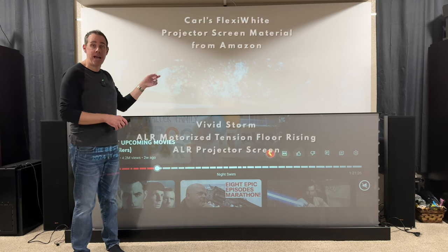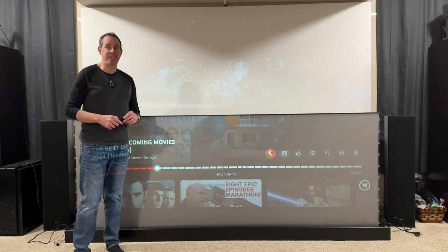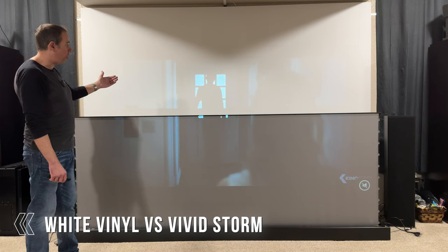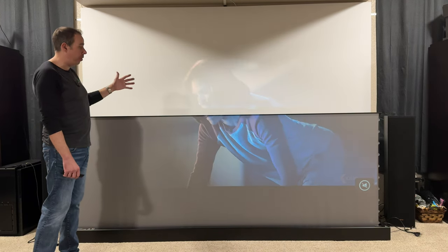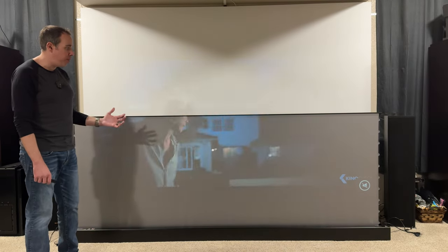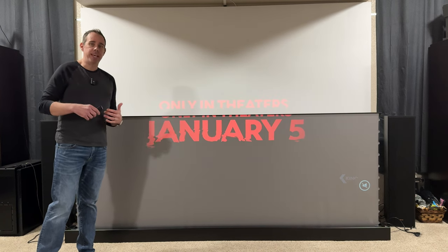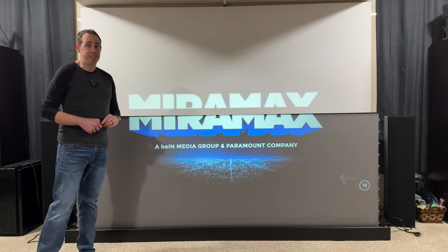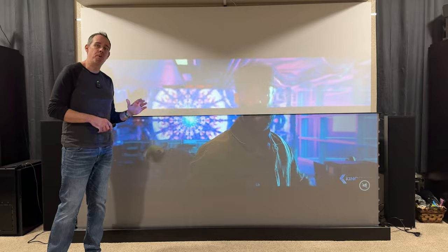Let me show you the difference between this ALR screen and the screen that I built and why it's so much better. We're in my basement right now with all the lights on. The screen in the background is the one I built myself with regular vinyl off Amazon, and in the front we have the VividStorm ALR screen. You can see the screen in the background is much more washed out, especially in darker scenes — it's really hard to see what's going on. Whereas the VividStorm you can see so much better. It's got a much better contrast ratio and it's also brighter. So if you're going to be using a projector in a room where you can't turn all the lights off, you're definitely going to want the VividStorm ALR screen.